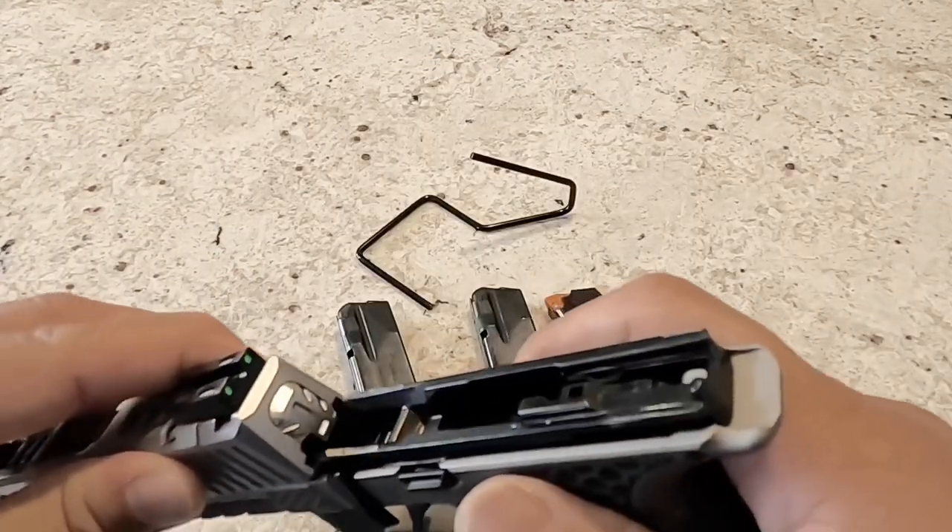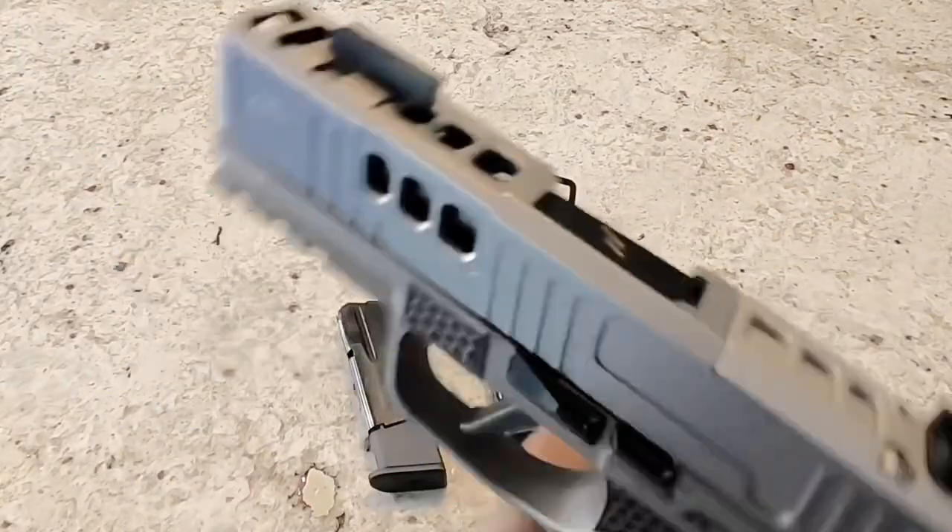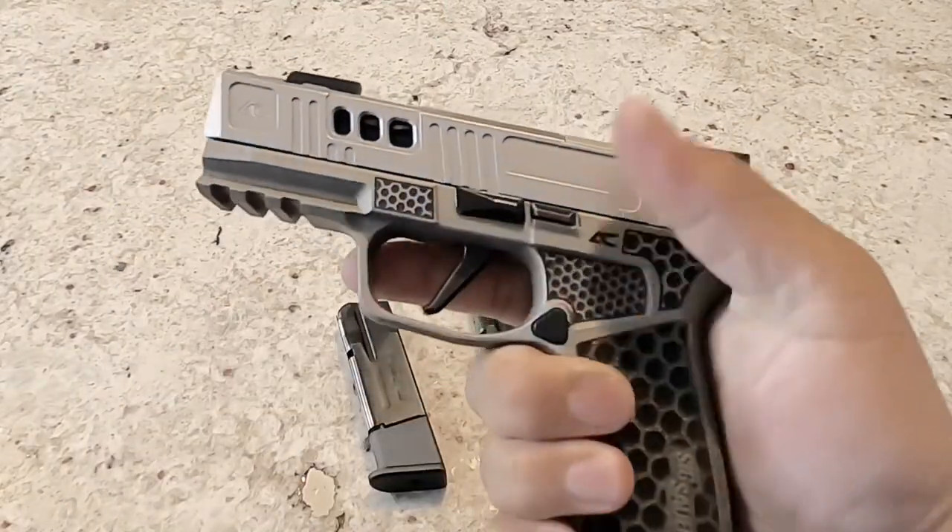Let me go ahead and slide this back on. It goes right on the rails, no problem — locks up real good, feels real nice.